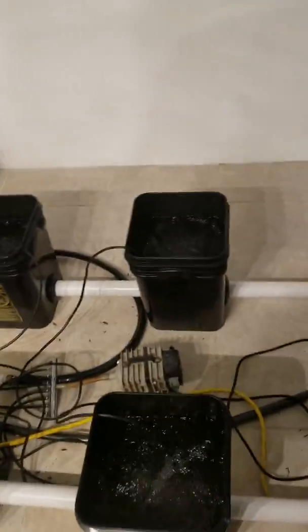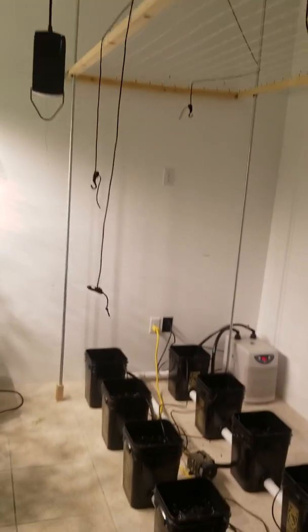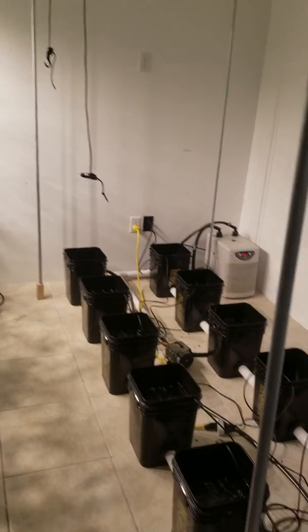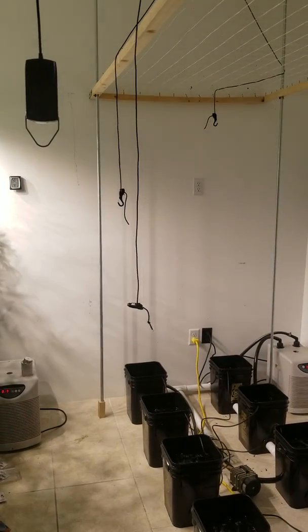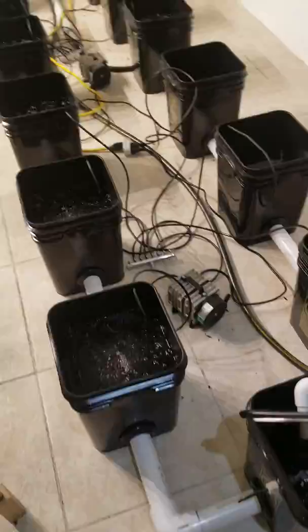That's it on this system — it's good to go. I'm going to bring the plants in here and drop the carbon scrubbers down. I've got them up on poles, so I just lift them up whenever I'm done and then drop them back down. This system never changes. I'll bring the plants in and put them all in the buckets, bring the scrubbers down, then put the lights up.